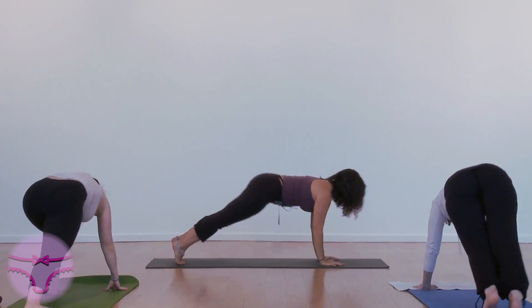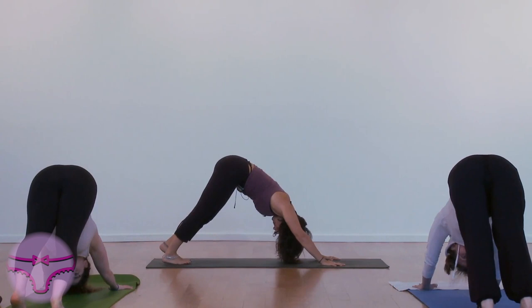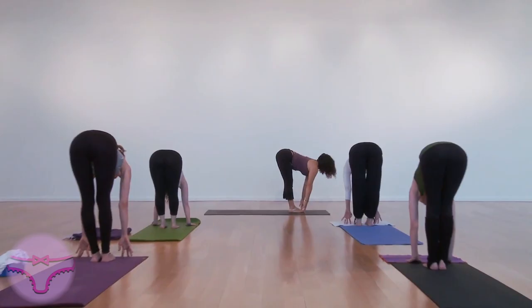Chaturanga. Inhale, up. Breathing. Lift the head. Exhale, drop the head back down.